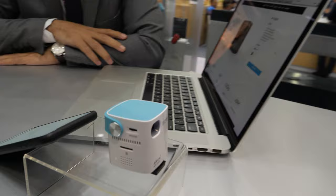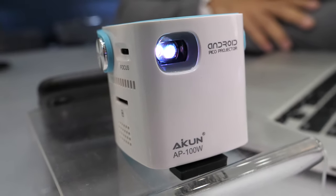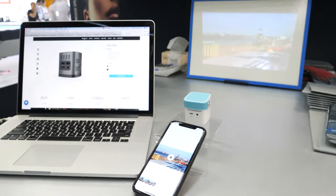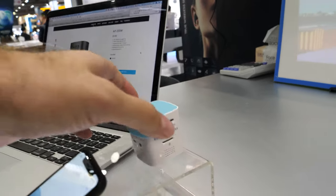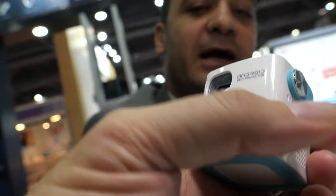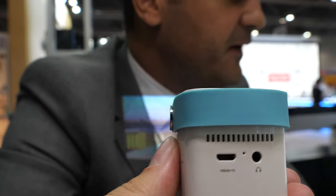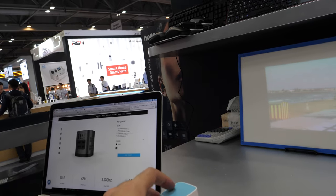Using AirPlay, this is the new Icon AP 100W. Rami from Icon — Icon CEO — is showing us a wireless little Pico projector. This is one of the smallest projectors in the world. It is an Android-based system with a friendly user interface, and it can connect the projector with a mobile phone or laptop.